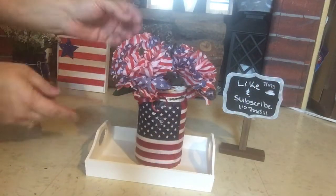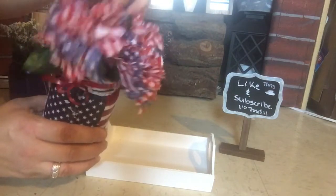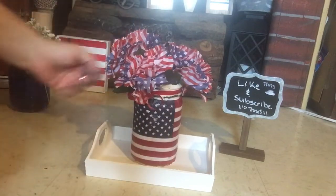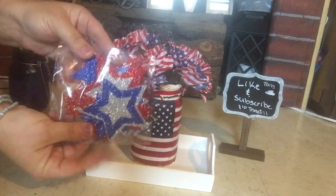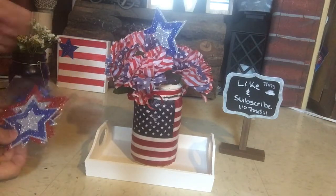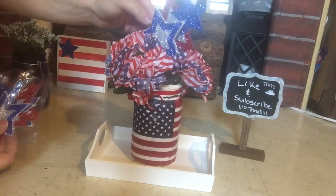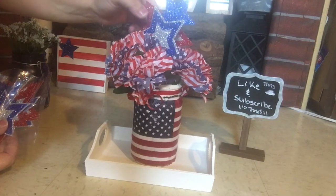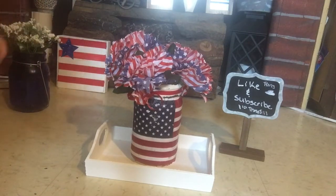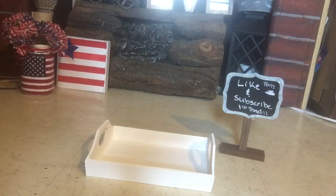Coming up — I use these beautiful red, white, and blue roses I found at Dollar Tree. I mod podged a flag from one of my hauls onto a white chalk-painted mason jar. You could take these flowers and glue them onto skewers or dowels, or just place them in the jar like I did. I added a little red bow around it. You can use twine or whatever you want — just want it to be patriotic.